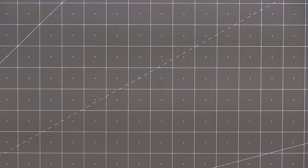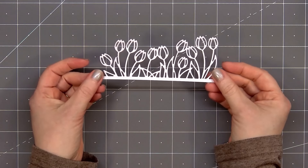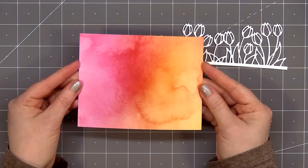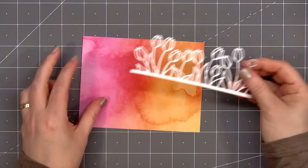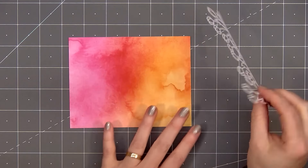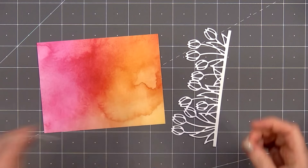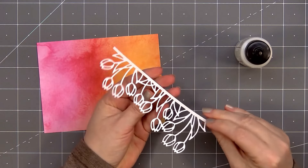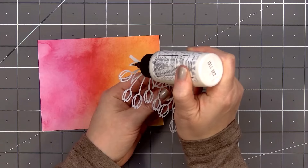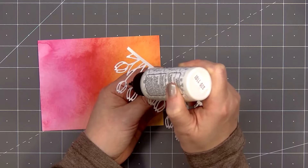I've already gone ahead and cut out the tulip border using some white shimmer cardstock, and here's the panel I'm using for the background of my card from the beautiful pattern paper. This is five and a half inches by four and a quarter inches. The nice thing about the die — if you want a wider border underneath the tulips, you would simply place it higher up on your cardstock. I'll be covering up that section so I didn't need a wide border. I did put some double-sided adhesive tape on the back of that narrow border.